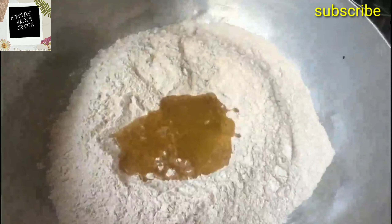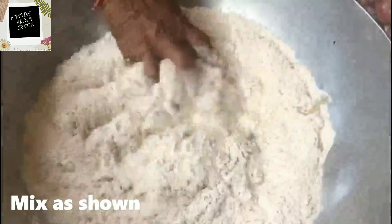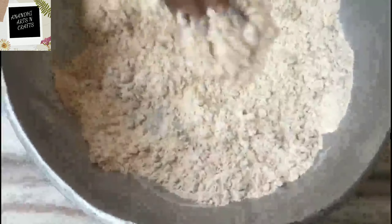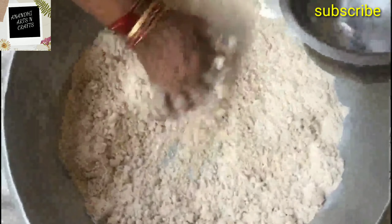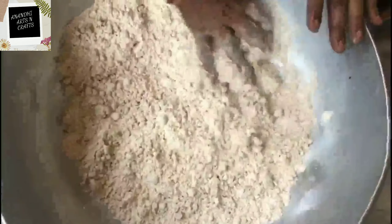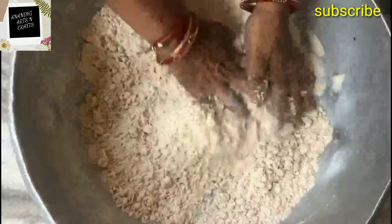ghee and jaggery. Mix flour and ghee very well as shown. This wheat jaggery churma is also called gudka churma in Hindi, and it is made on every auspicious festival or occasion in every Rajasthani home, especially among Marwadis.